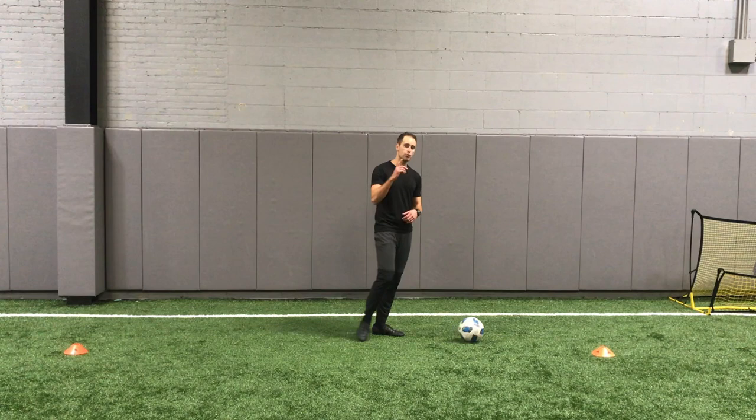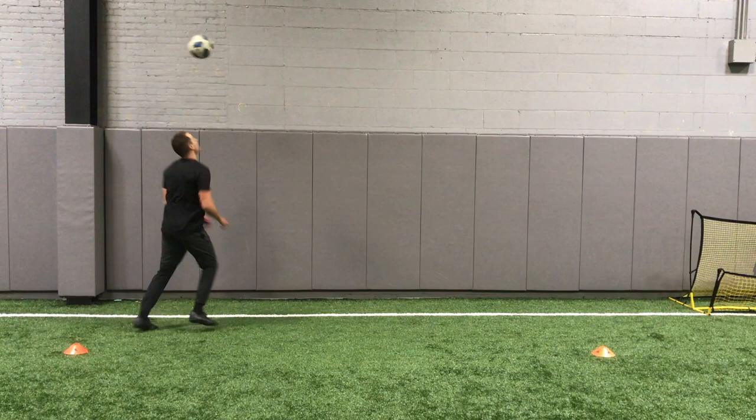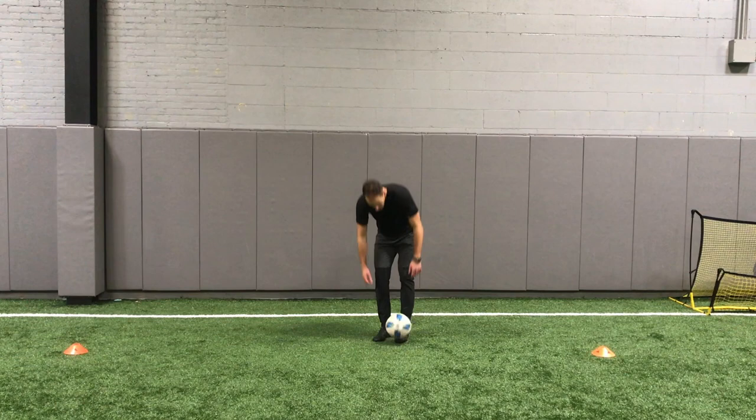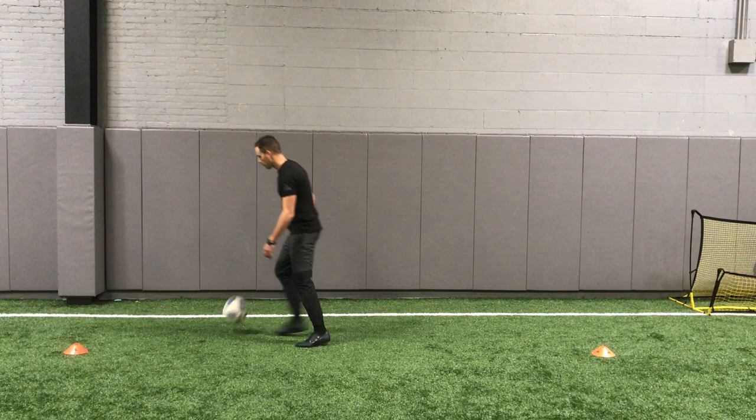Next one, same thing but you're going to bring it with your thigh now. Flick it up, thigh, and bring it. Super important — I've noticed people when they do it, they'll try to hit it with their thigh and it actually goes higher. You're actually trying to absorb it. Notice my thigh comes down as that ball comes, and then I bring it down.